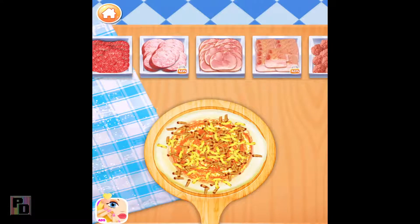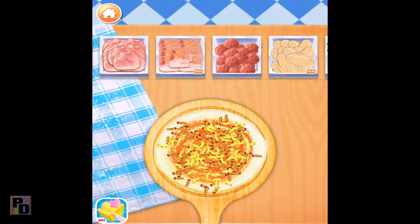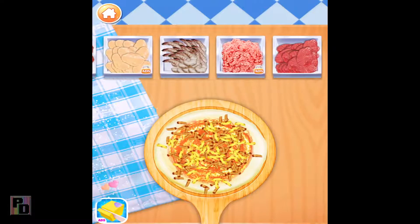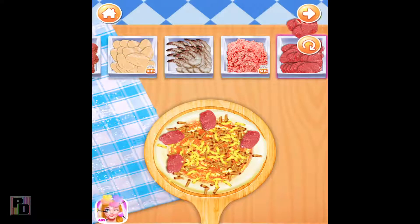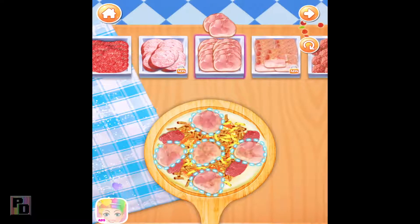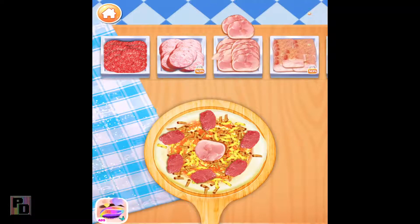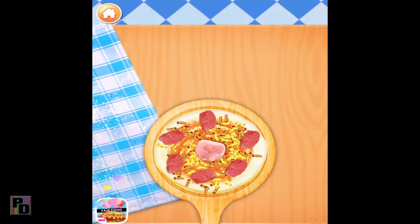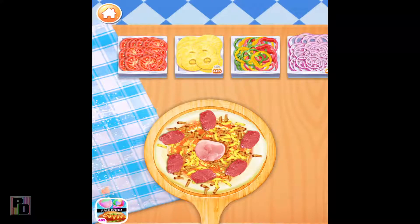Choose your favorite meat for your pizza. Beef! Ham! Not bad, not bad. Don't forget to add some veggies!